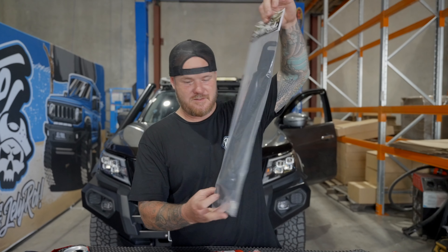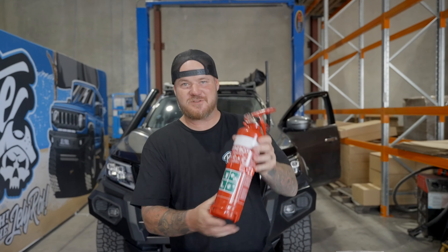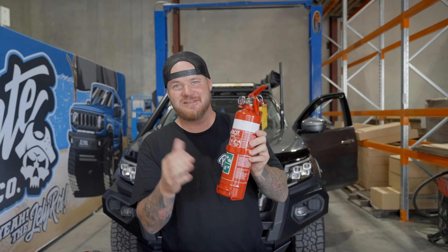You guys have been screaming at us, making a lot of noise, so here we are — we finally started. We're going to kick off the Navara with a fire extinguisher bracket, and that's why you're here.